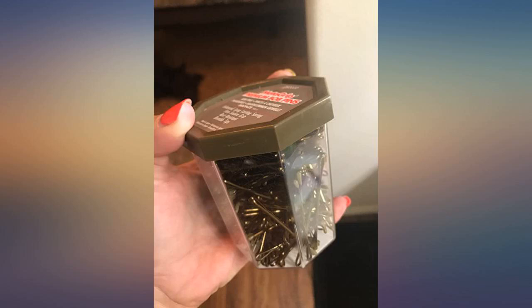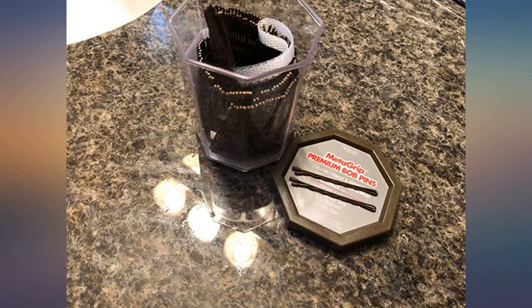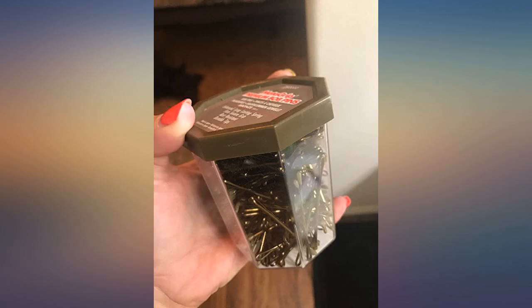These are awesome — way better than the typical $2 Goodie ones you buy at the store. I'm yet to have any of the little plastic ends come off and stab my scalp. We all know how fun that is.